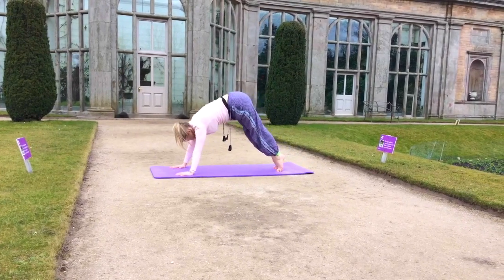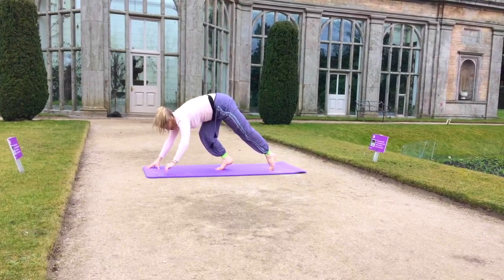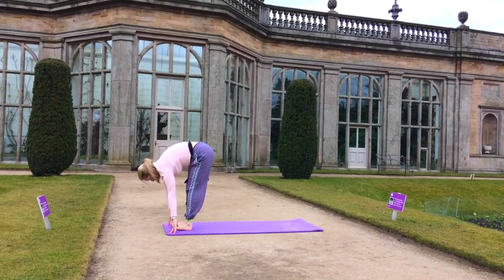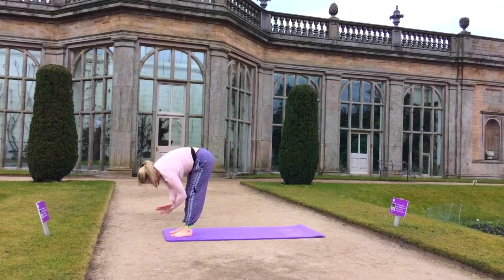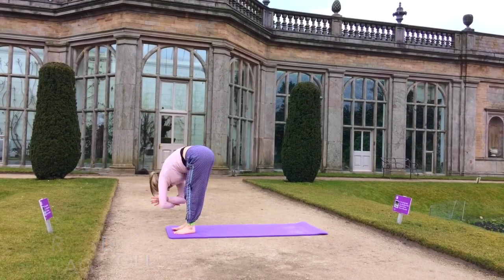And holding. And very gently now, walking to the top of the mat on the balls of the feet or tiptoes, and coming into our forward fold, and then our ragdoll position — have a bend in the knee.